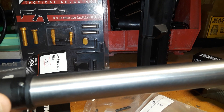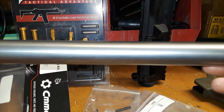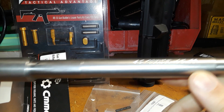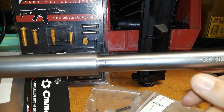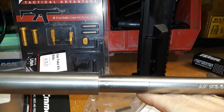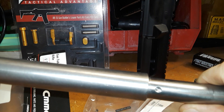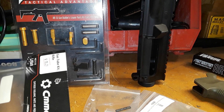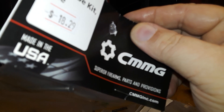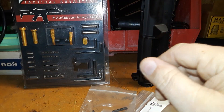I'll show you the parts I got for the build first, and then this will be part one of the build — part two will cover all the small stuff and assembly. So this is the barrel we got here, 6.5 Grendel. I look forward to shooting this gun. Our gas tube is a CMMG full-length rifle gas tube.